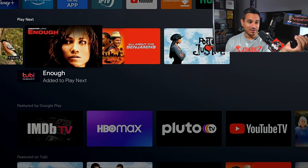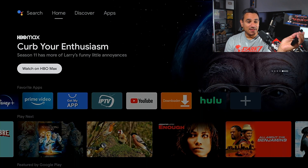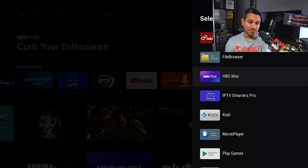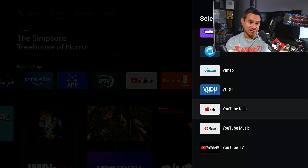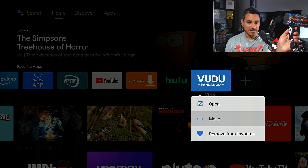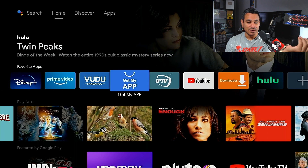If you want specific apps in the front row, hit the plus sign — Add to Favorites — and it shows all possible apps. Just pick whatever app you want and you're good to go. I'll add Vudu — there it is — and I can hit that button to move it somewhere closer to the front.